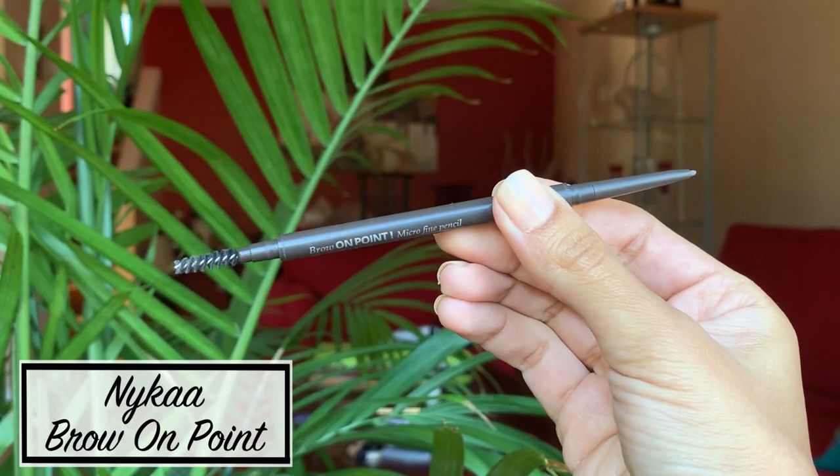Moving on to the eyebrows, I love this brow pencil by Nykaa. I start by brushing the eyebrow hair into place and then fill in a few of the patches with the pencil.